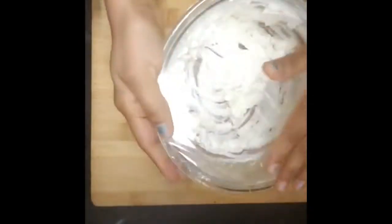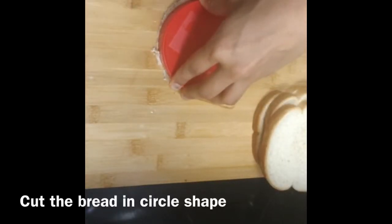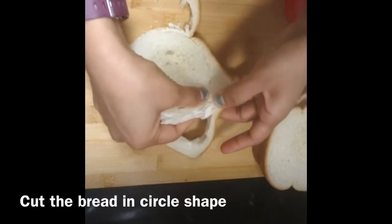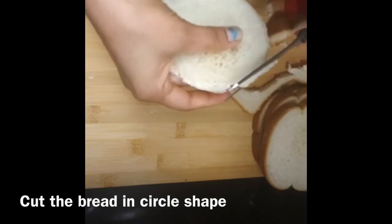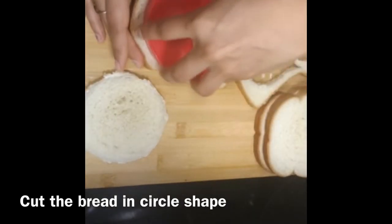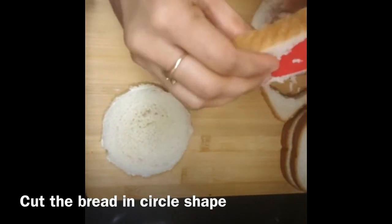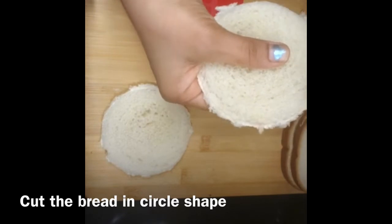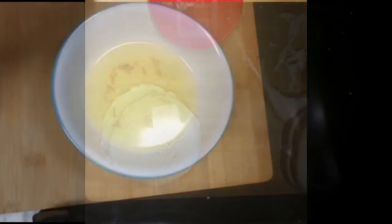After half an hour, I will take it out of the freezer. I will cut the bread in a round shape, cutting off the 4 corners. Friends, this dish is very tasty. It tastes very soft — it tastes like rabri type.